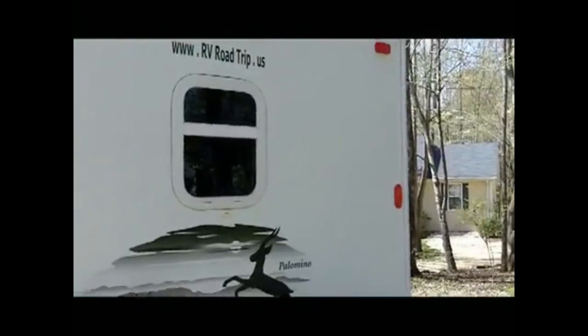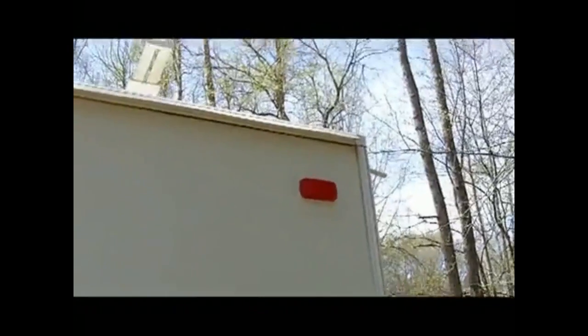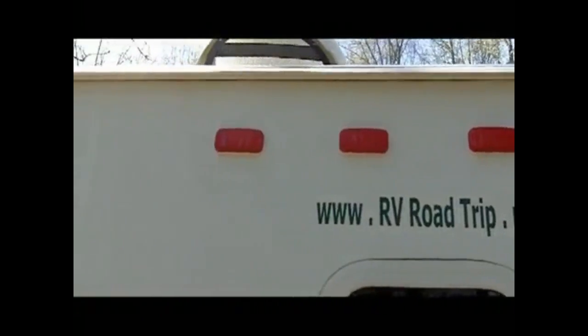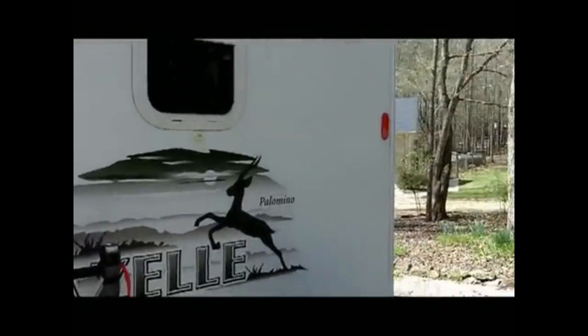We'll start right here at the back of the camper. Across the top, I took those lights off and resealed all of them to get them ready. What you see at the very top is the rain cap — that prevents water from running down the side of the camper so we don't get black streaks. There are also reflectors added for a little more visibility, one on each side.